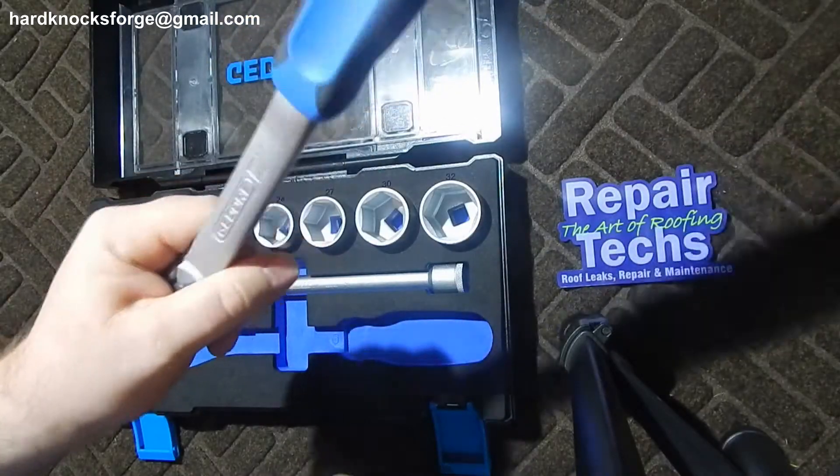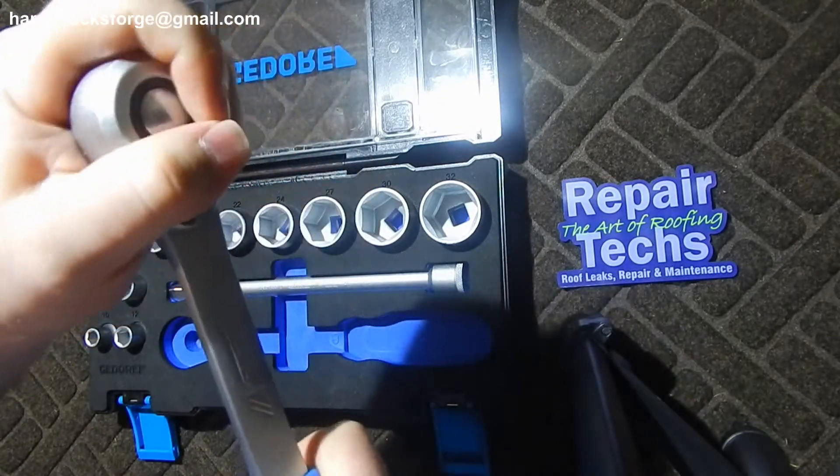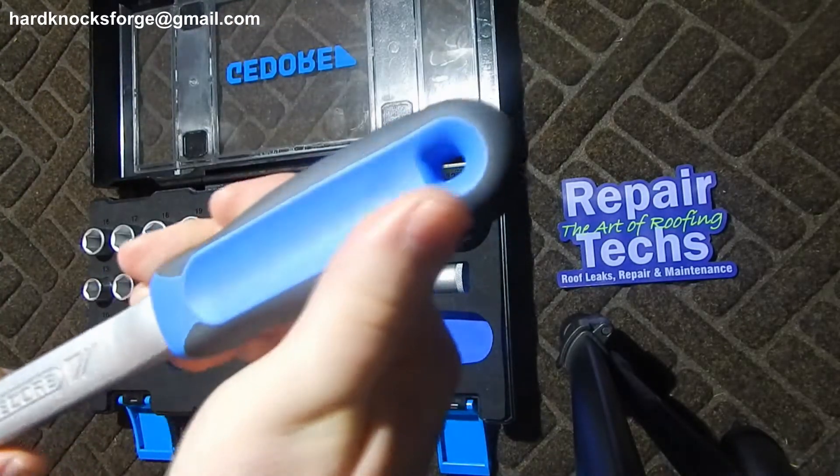Everything in this is light from here down; this right here is all the heavy stuff. It is serviceable and has a two-component handle.